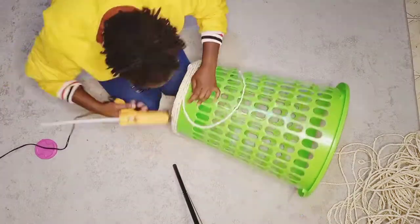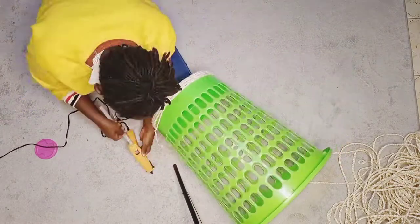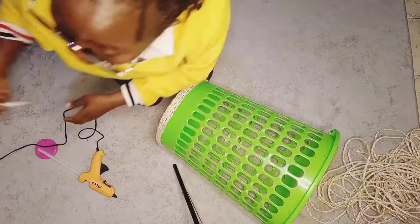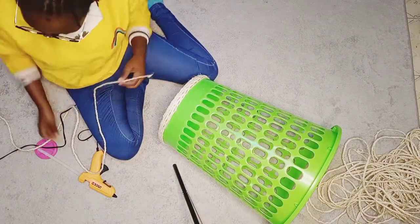The basket was still undecided — I wasn't sure if I really wanted to cut it — so first I decided to do the base so that I can see the outcome. Remember to like, subscribe, and share!